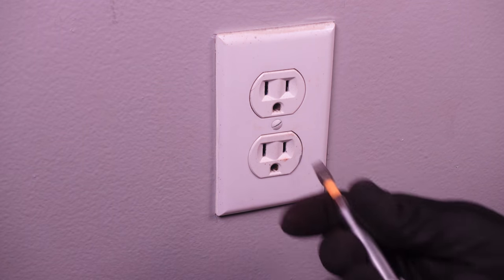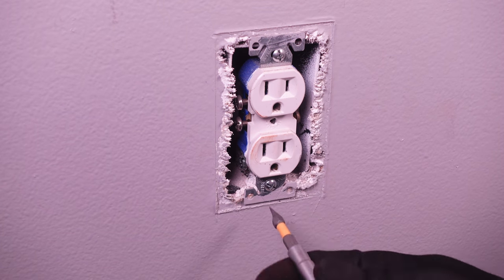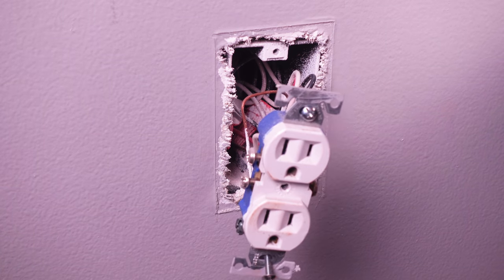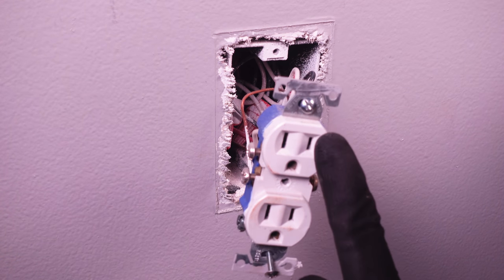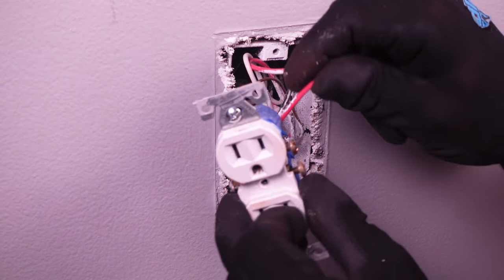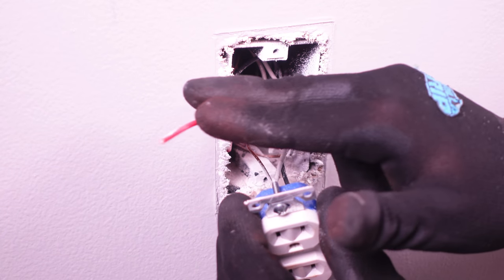The first thing we want to do now is remove our cover plate and our outlet from the receptacle box. Now that you have the outlet removed, the first thing you want to do is identify the power that was connected to your switched outlet. In this case, we knew that the top outlet was the one connected to the light switch. So I'm going to look on the hot side — you can identify the hot side by looking at the smaller of the two prongs. This one here was the hot side connected to the light switch, so I'm going to cut that and set it aside so I know that this was the cable connected to the light switch.